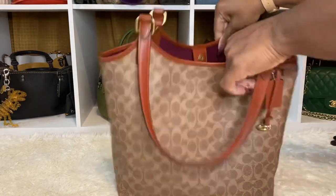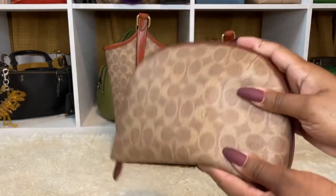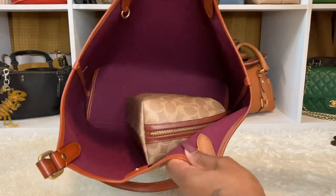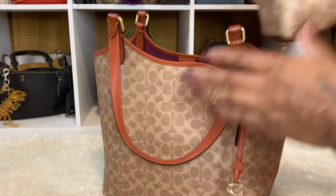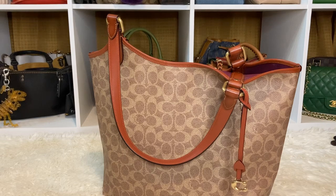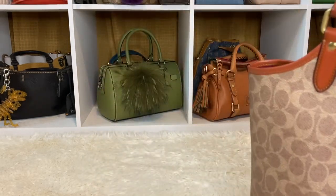I want to tell you right now, if you have the large cosmetic case from Coach, it will fit in there with other items. You can even sit it like that inside the tote. This is a gorgeous tote — I love it. Maybe we'll do a couple of totes here. I want to introduce you guys to some of my city totes, and I wanted to show you what I'm going to do with them and all the accessories. We'll get into that next year. Let me move her away — she is just so cute.